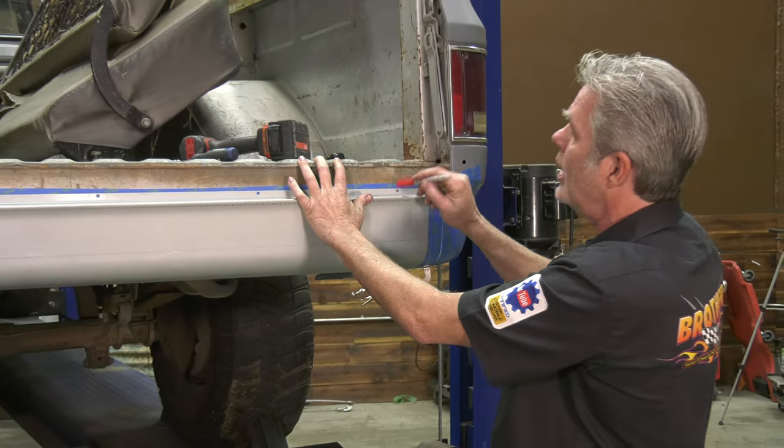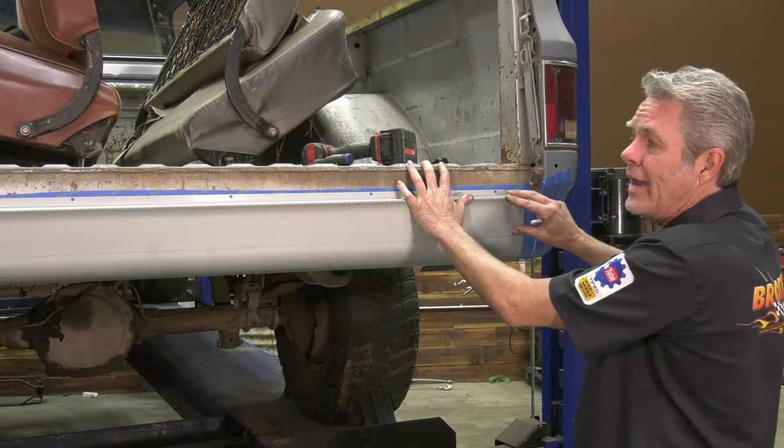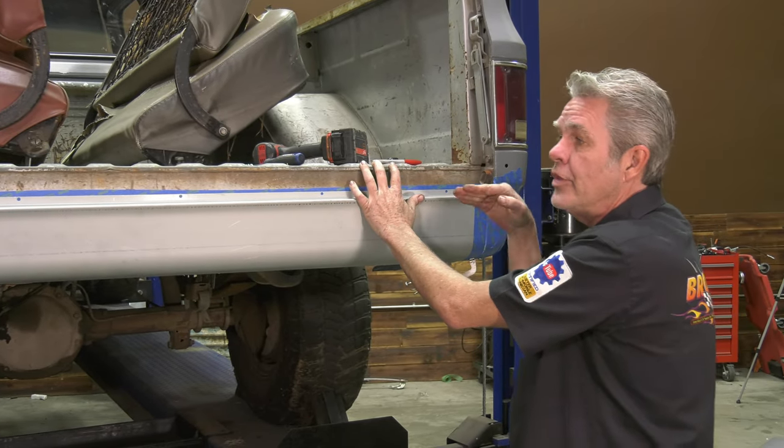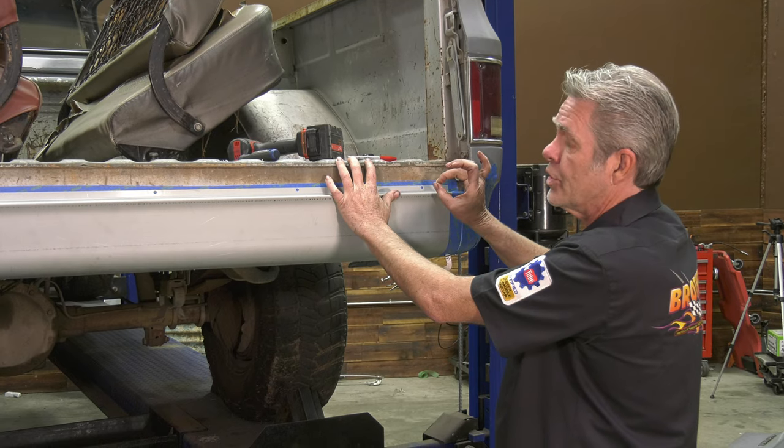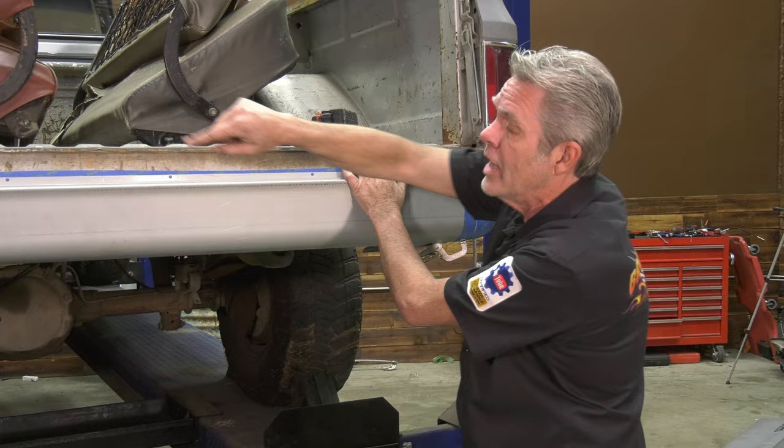What we're going to be doing is one screw at a time. If you were to mark all of these and drill all of these and it shifted around on you, then you're going to get it off. So you'll get one in, make sure it's secure, and that'll make sure everything is secure for your next one and your next one.